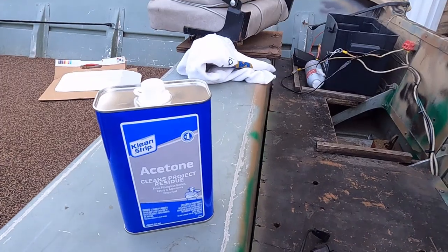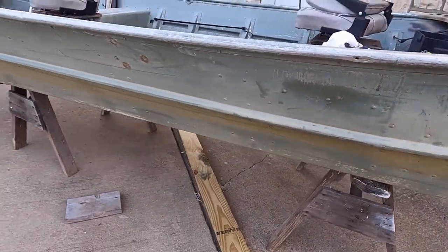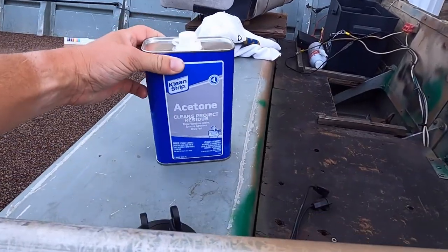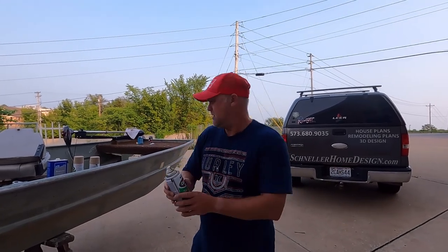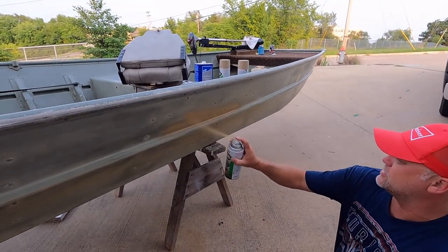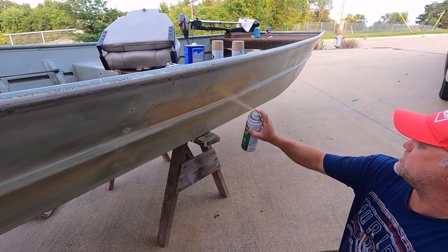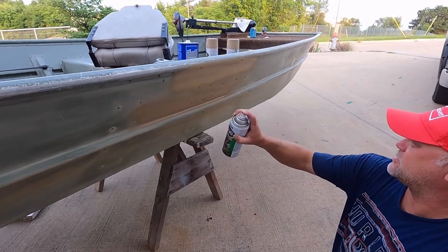I'll show you more once I'm done. Pretty excited about this — been wanting to do this since I got this old 1970 Lund boat. First step, I'm gonna take acetone and wipe down the boat to get it all nice and clean. I got the Rust-Oleum camo sand — just want to go back and forth real slow, and when you let go of your finger keep on going, that'll keep you from building up the paint and getting runs.